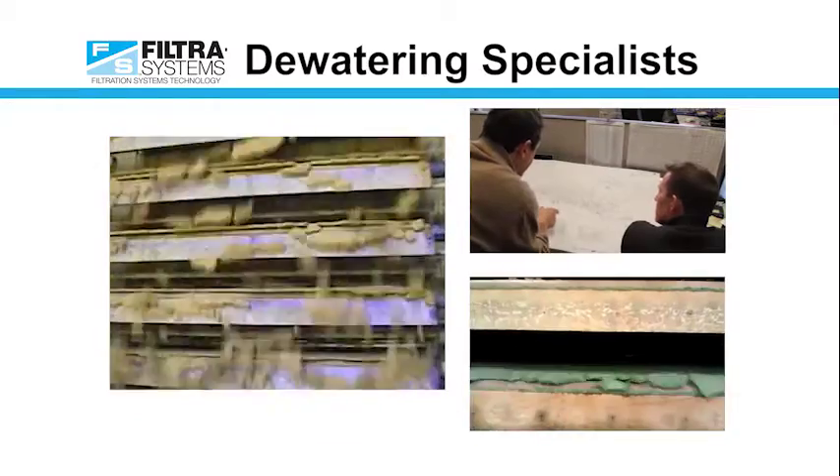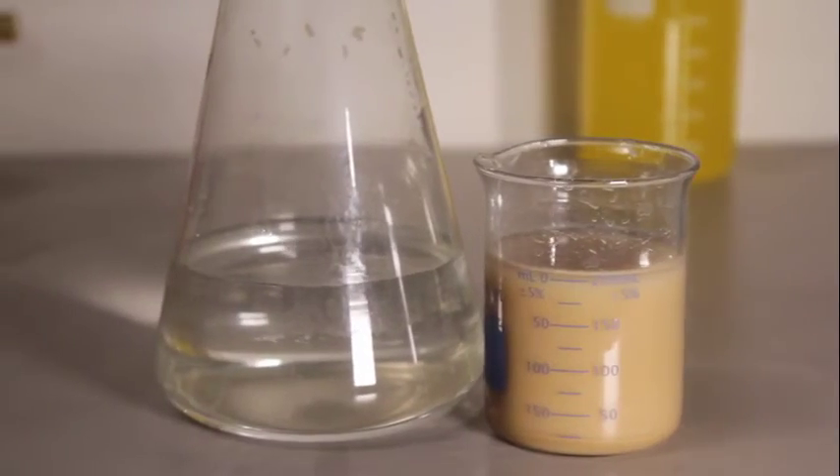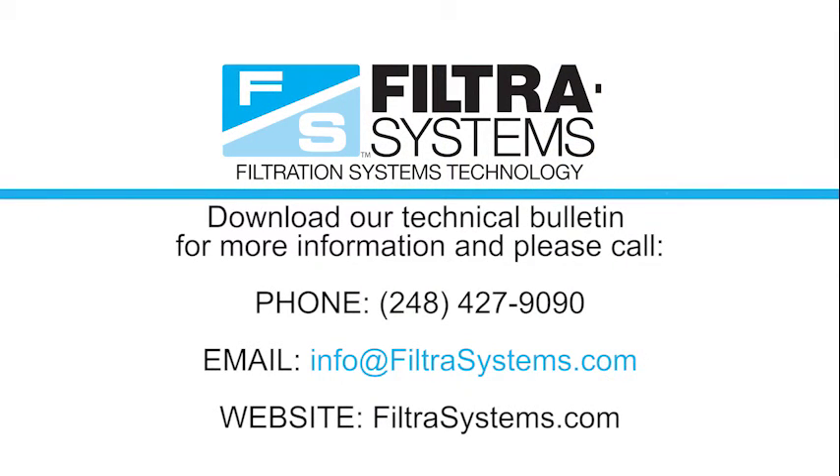If you're looking for a partner for a dewatering project or wish to evaluate a process improvement, please contact us. Free lab testing is available so we can appropriately size your equipment. For more information, download our technical bulletin or call us at 248-427-9090 or email us at info@filtersystems.com.